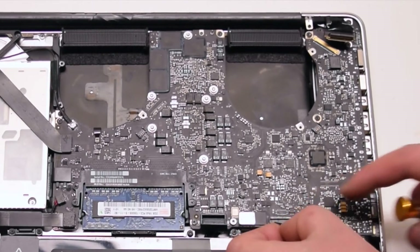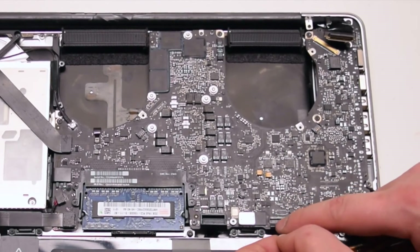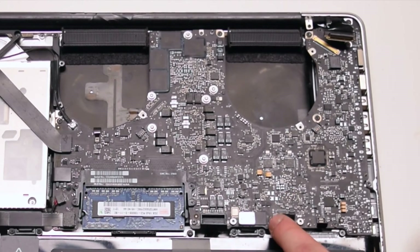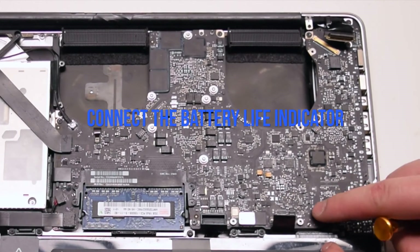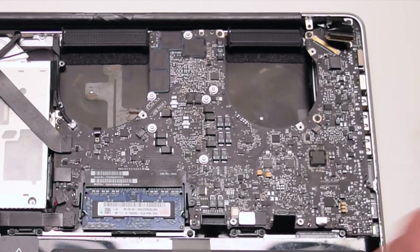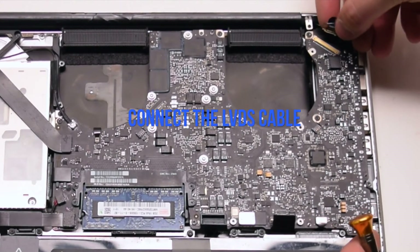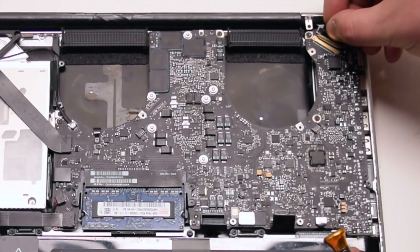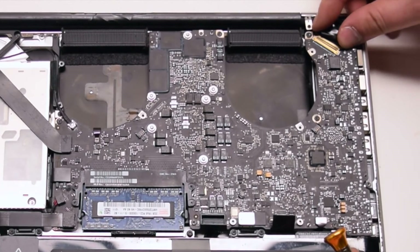Once the keyboard ribbon is pried in all the way, go ahead and lock the locking lever. Connect the battery life indicator. Lastly, connect the LVDS cable — be gentle when making this connection, as you can damage the socket. Take your time.